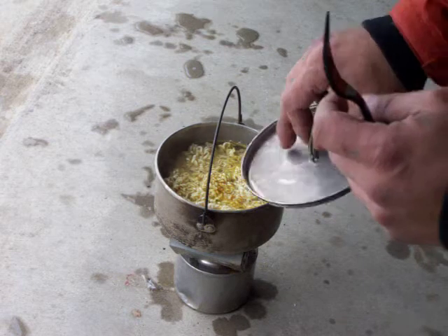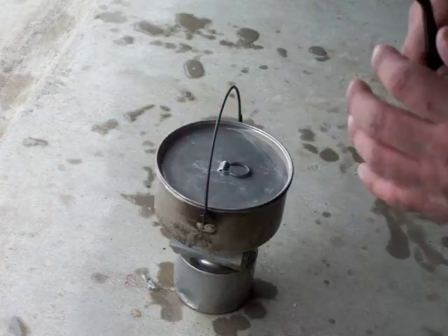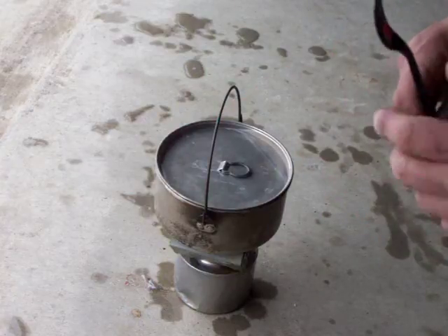Alright, we're going to let this sit for a little bit and see how it boils up. Get them ramen noodles nice and soft and show you the finished product. Stick with me.